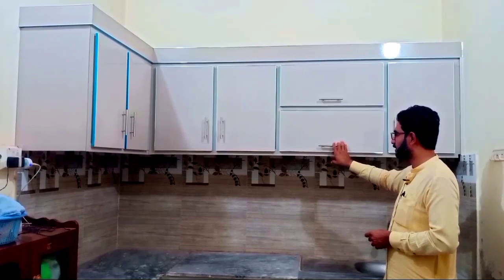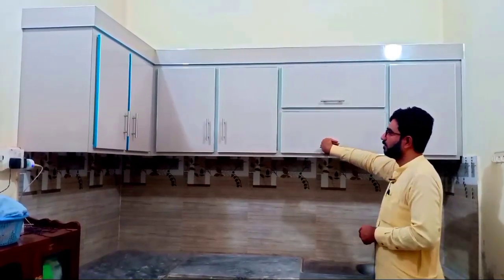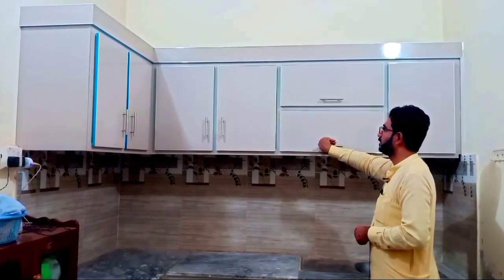In this kitchen, there are 2-3 mistakes. We will tell you about this kitchen and how much of this kitchen is affected by them.